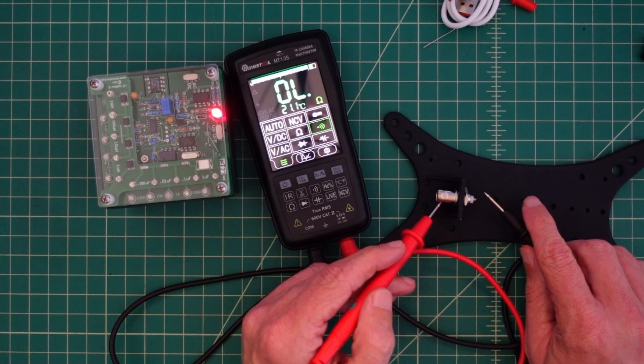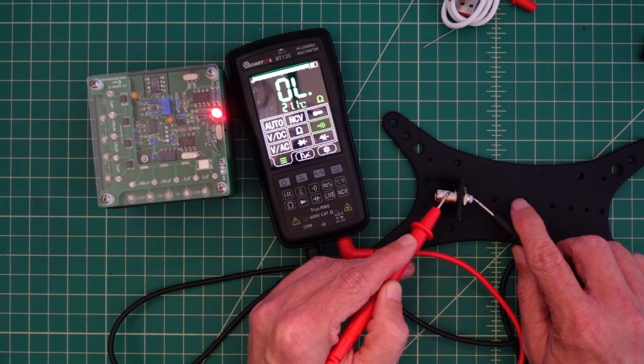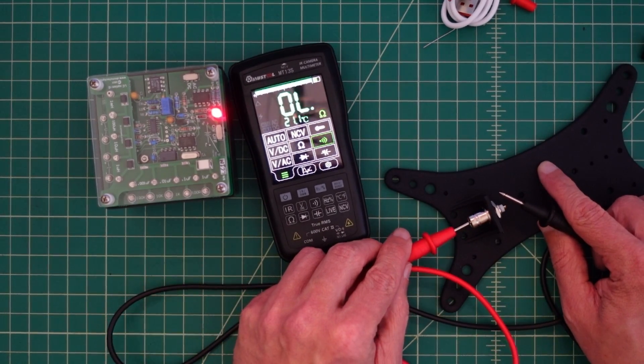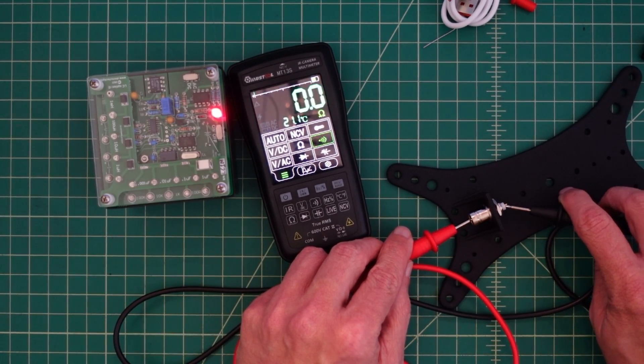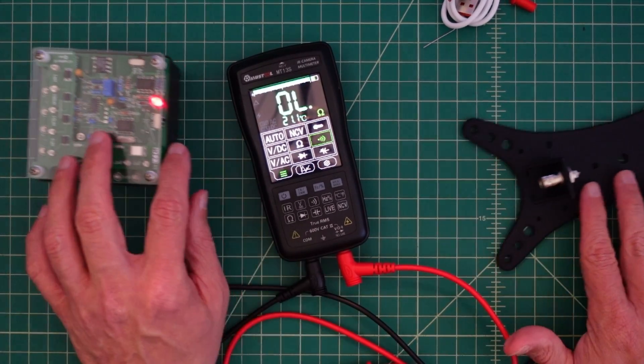Let's see the shield against the center pin. And we don't — because we shouldn't. And then let's go center pin through center pin. And we have continuity there like we should. So that seems to work pretty well.